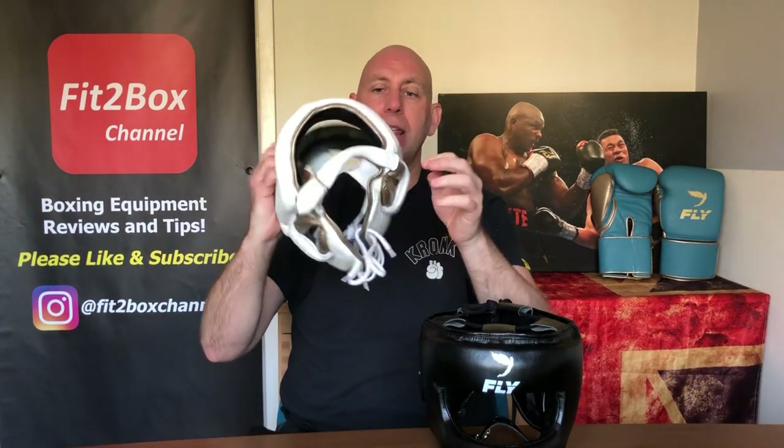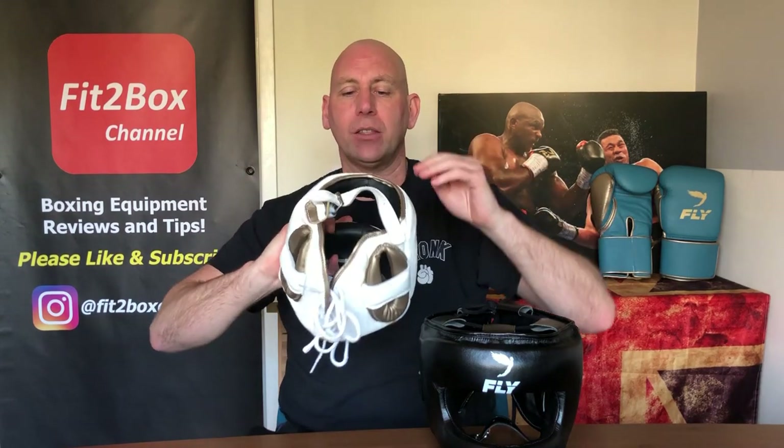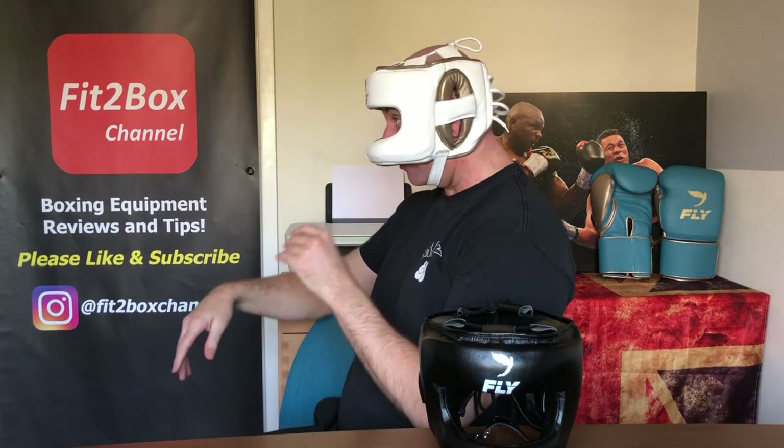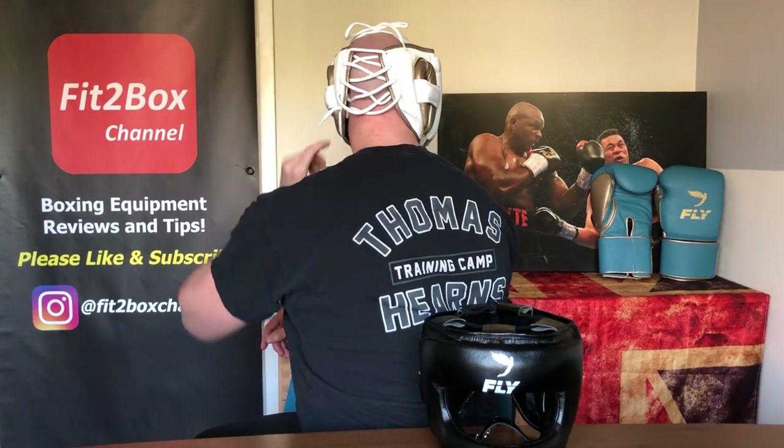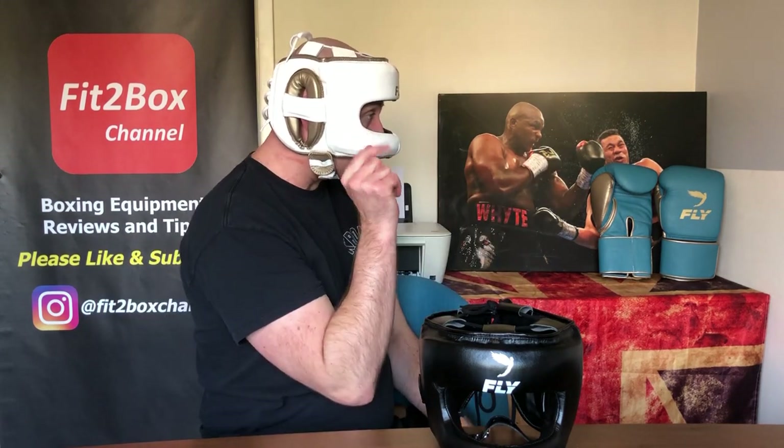Same with the leather version — already preset at the buckle. I open it up, slide in and down. Same vision: I can see the camera looking both ways. I actually like the comfort in this one better; it just feels nicer around my head. The vision and protection are the same, but I just think the leather and the padding on this one fits my head better.